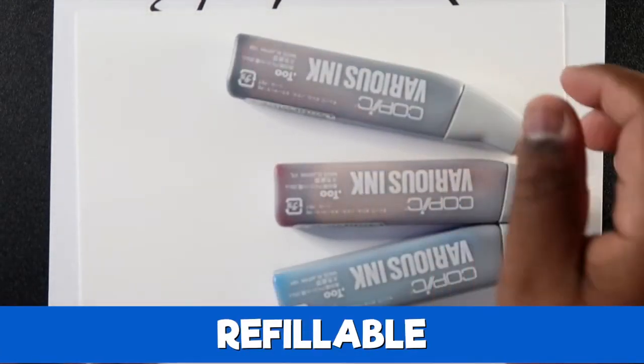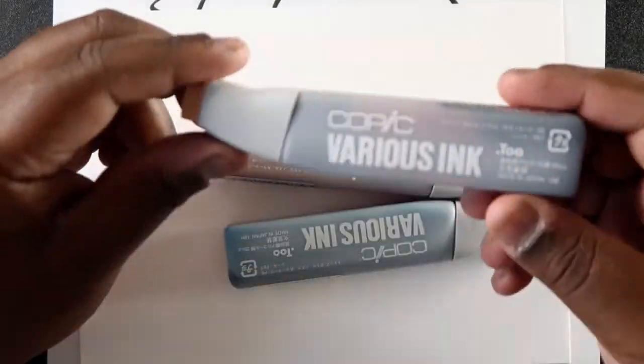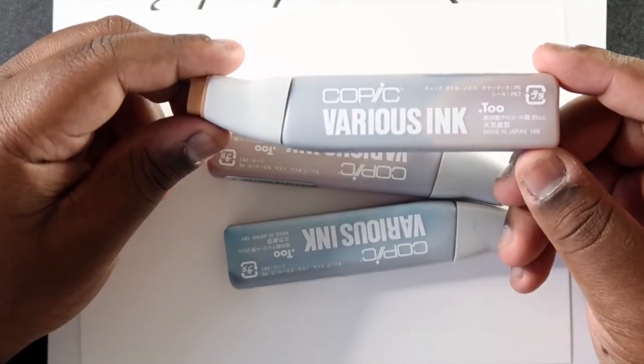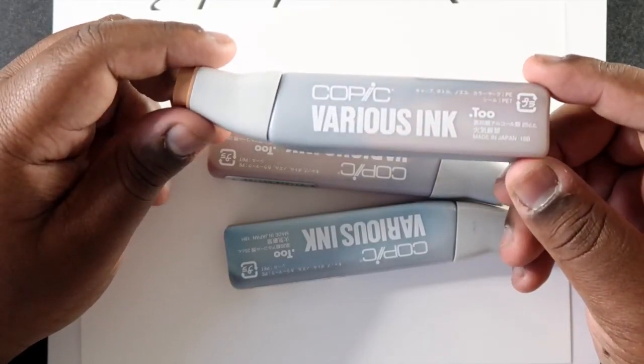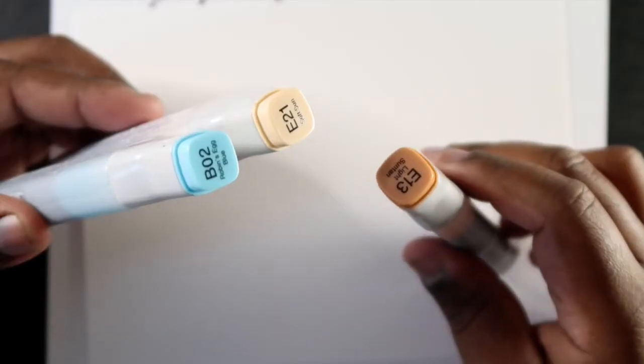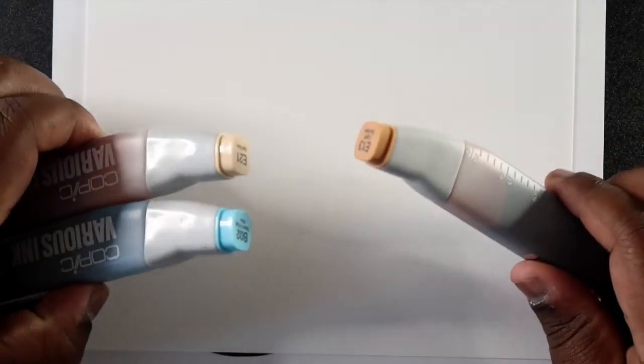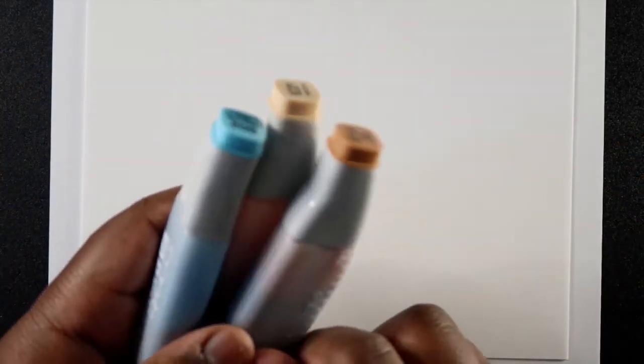Here's something else about Copic markers that's really cool — they are refillable. These are Copic Various Ink, which are ink refills for your Copic markers. If your marker runs out of ink, all you have to do is refill it with this kind of ink. I have E13, E21, and B02 — colors I use a lot — so I have refills for them. Since it is 2020, Copic came out with a different design for the refill inks, so they don't look like these anymore.